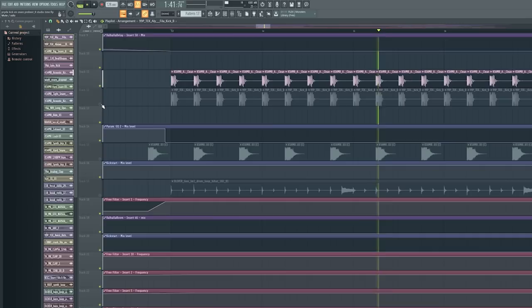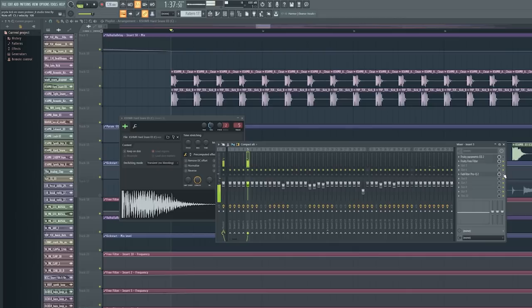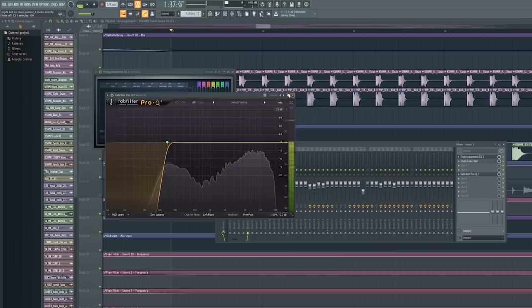It's very simple but very effective — two kicks together. Then a snare, the Cashmere Hard Snare. It sounds quite the same without EQ; there's just a bit of low frequencies I took out. Not a big difference, but together with the kick you get a cool sound.